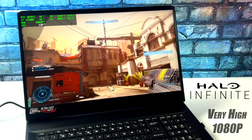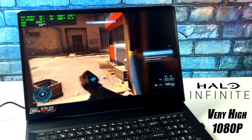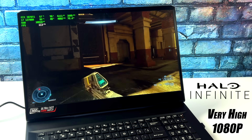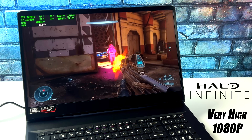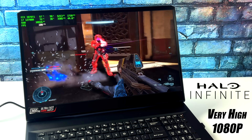Finally for the PC games we have Halo Infinite at very high settings, 1080p. We're getting over 100 FPS average — actually 107 FPS on average with this game at very high settings. Totally playable here, feels really good on this display.